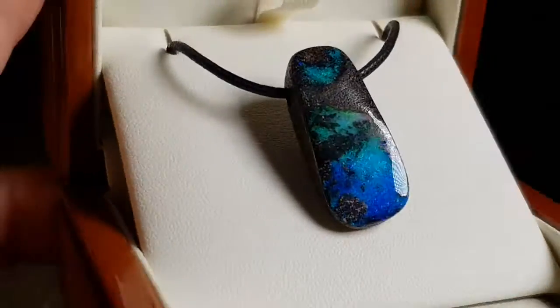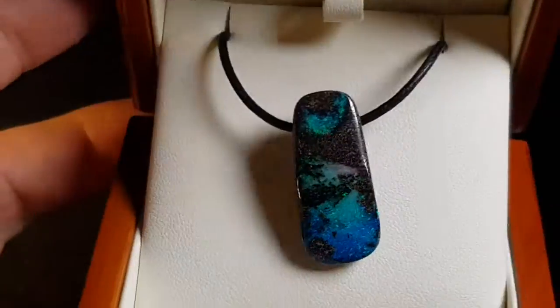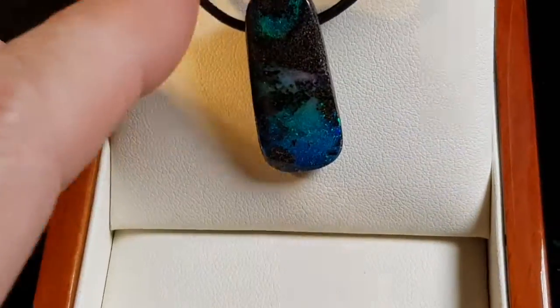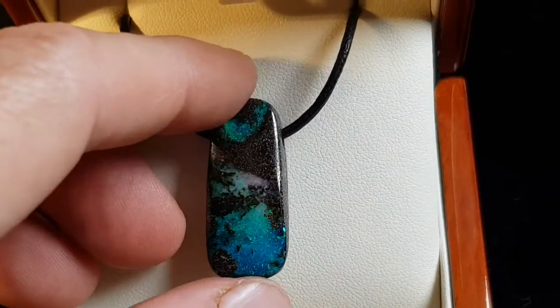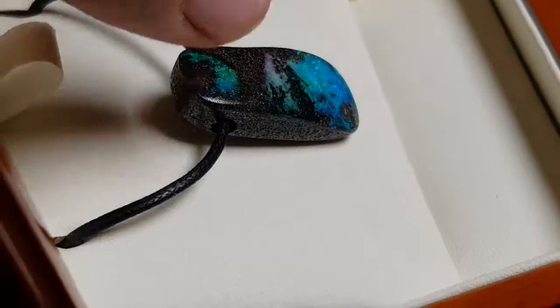Here is a Queensland boulder opal pendant, an opal slide — 100% natural. It's not a doublet, not a triplet, not synthetic. Obviously it's opal that forms inside a large boulder, and we've just removed one side and left the opal attached to the host rock.